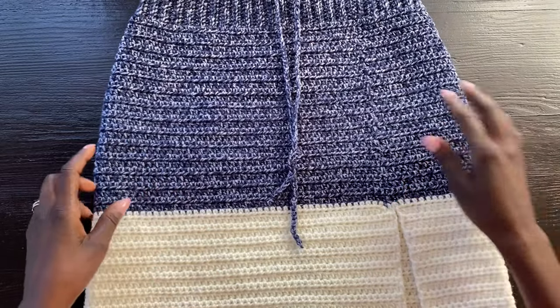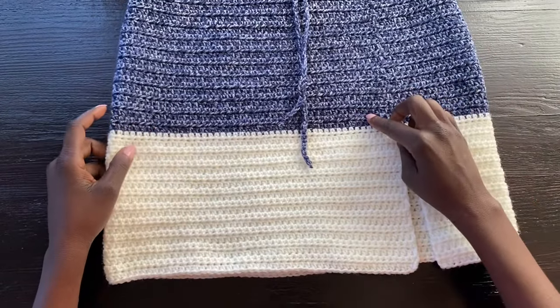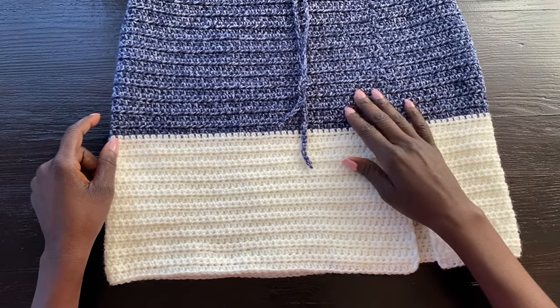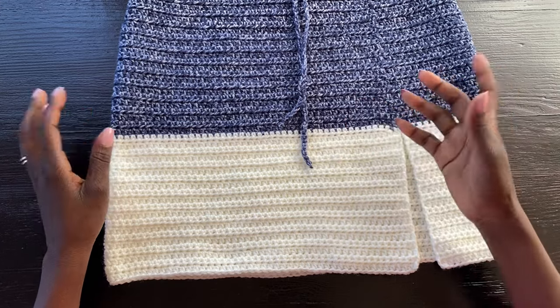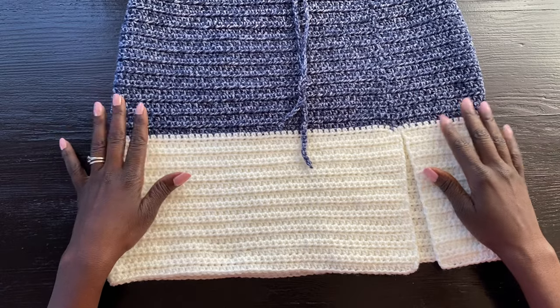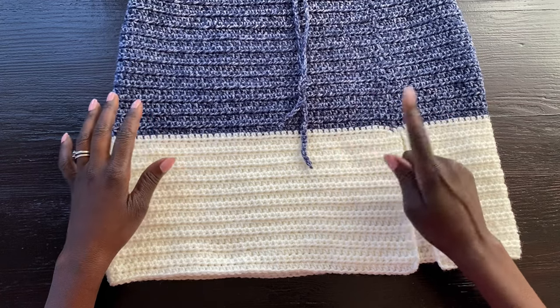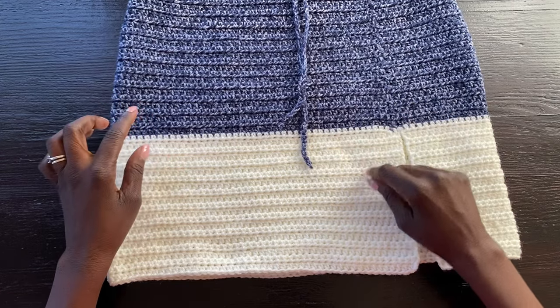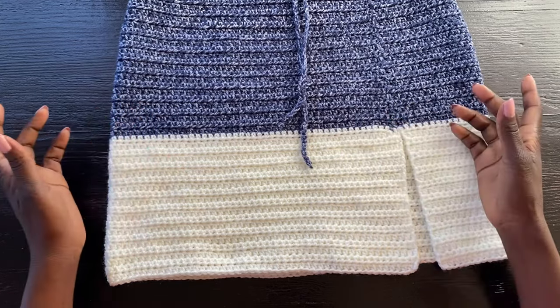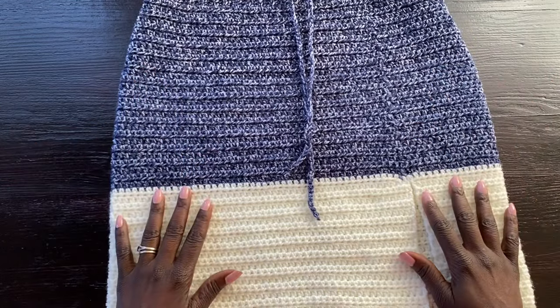I have these two colors here mainly because I have a top that I did with these two colors, so it would be better to match. I'll show you a picture so you see what I'm talking about. Also, this is leftover yarn from that top and I don't have enough of each, so I decided to do a mini skirt that will go with the top. Go grab your materials and let's get started.